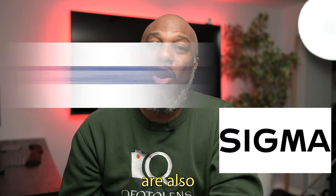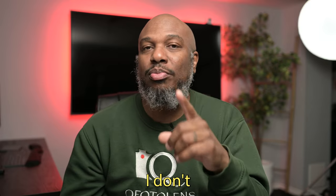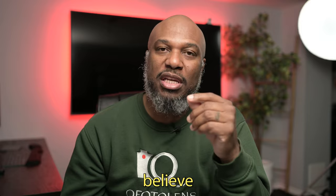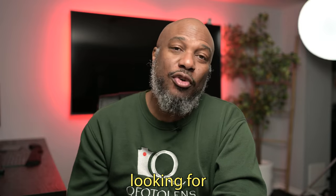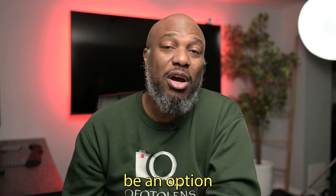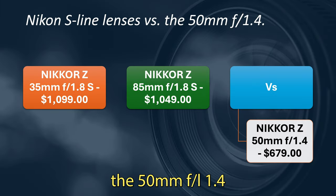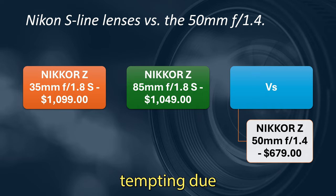Sigma and Tamron are both looking to get into the Z-mount lens lineup. We have a couple of options from them right now, though I don't believe they have a 50mm yet — but best believe they'll have one very soon. So if you're looking for an even more budget-friendly 50mm f/1.4, those might be an option as well.